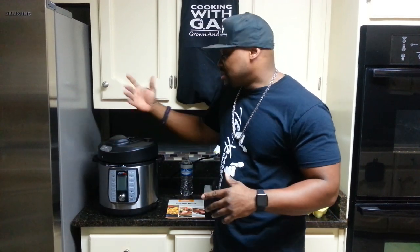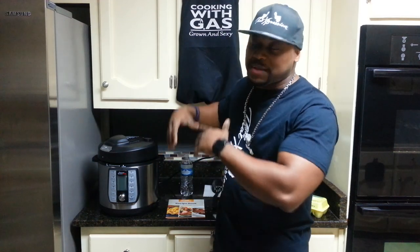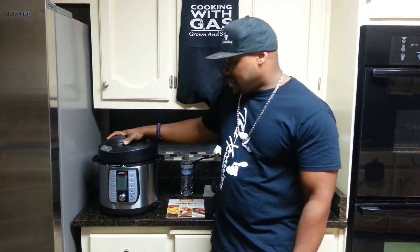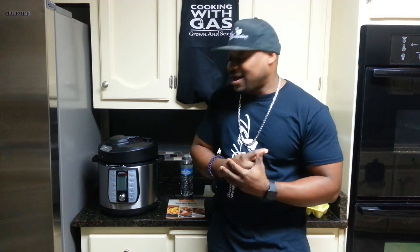A lot of y'all got things called the Instant Pot or something like that — this is a Power Quick Pot. It's all about pressure cooking. One thing you want to know about pressure cooking is you always got to keep some water or some type of liquid inside so it don't burn out your pot. This is a six quart — it's enough for me. I don't have a huge family. I'm gonna be showing y'all some quick meals.